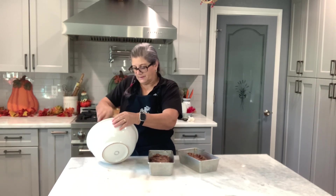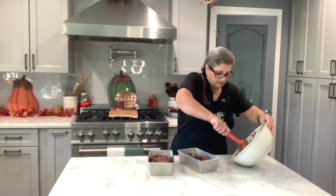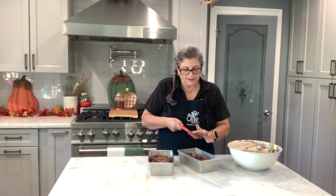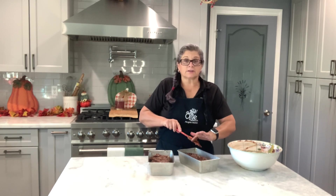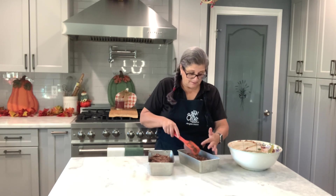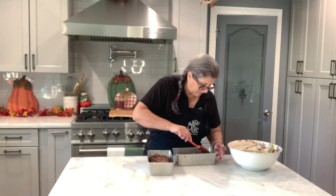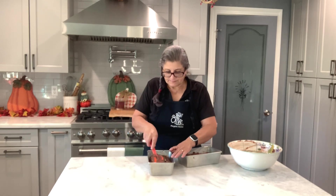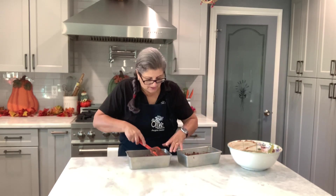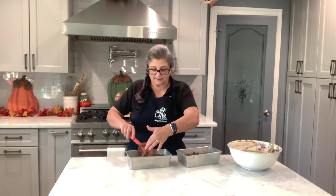I was just going to make one loaf, but when I looked at all that zucchini I thought — I can make two! I'm going to keep one and share one with my in-laws. They love this kind of stuff.